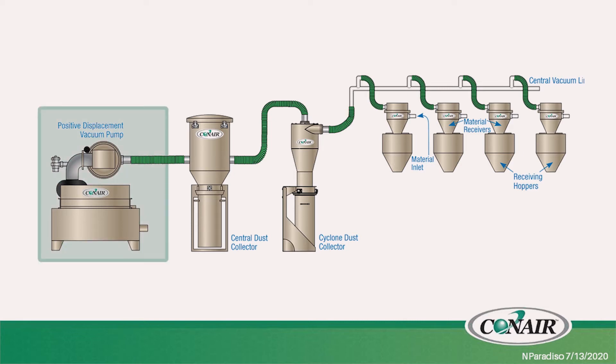We have our vacuum pump that's going to be generating the vacuum, or really moving the air. We're pulling a vacuum or sucking air down a conduit, and then we're allowing the pellets to pick up at the pickup point and get sucked into that air stream to move from point A to point B.